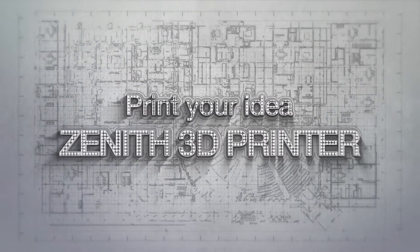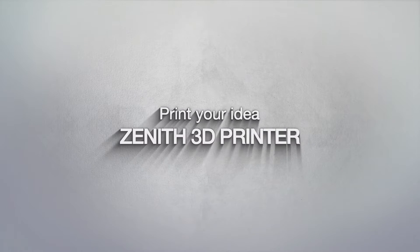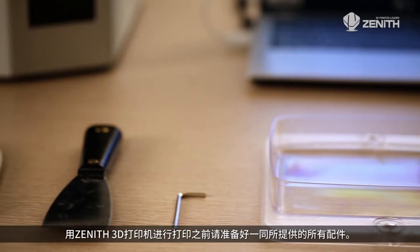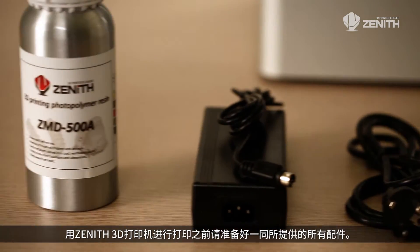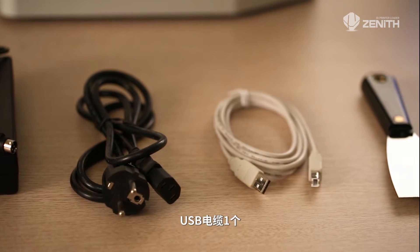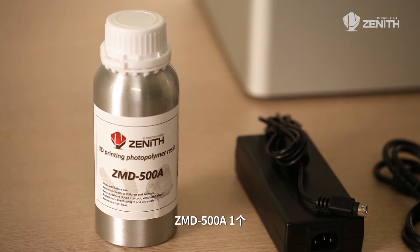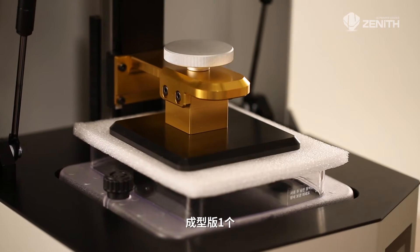Print your idea — Zenith 3D printer. Before you use the Zenith 3D printer, be sure to prepare all accessories provided in the bundle: 3D printer main body, one each; USB cable, one each; power adapter, one each; ZMD 500A, one each; scraper, one each; working plate, one each.